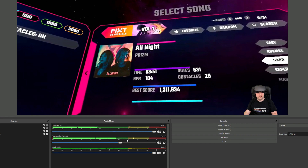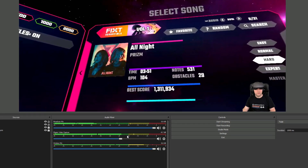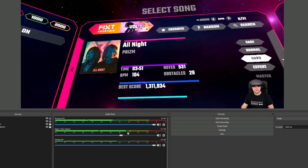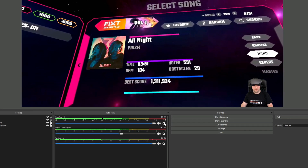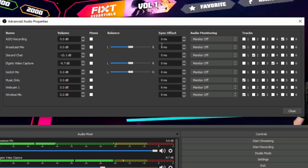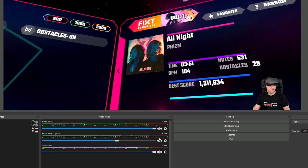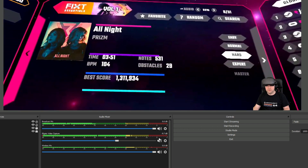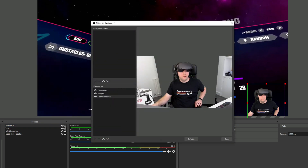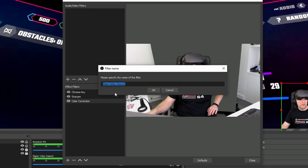One of the other issues you might encounter when streaming or recording is the delay between what you're seeing on screen and what's happening in the headset, and also the webcam might be slightly ahead of the video. If your audio is out of sync, right-click on any of the audio cogs, go to advanced properties, and you can add an audio delay to any of your audio sources. For the webcam, right-click it, click on filters, and add a new audio video filter — specifically video delay async — and click OK.